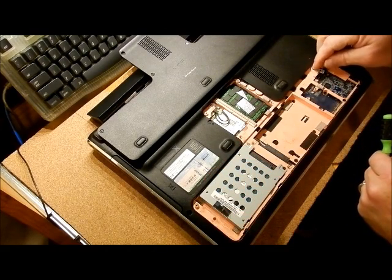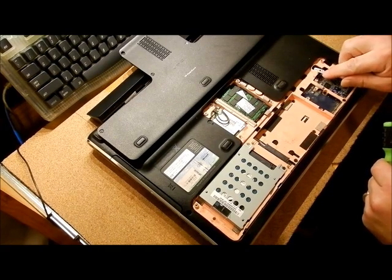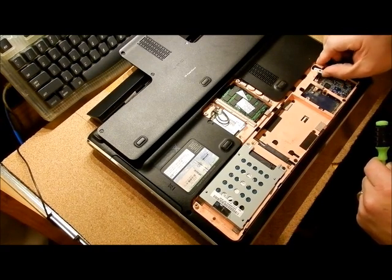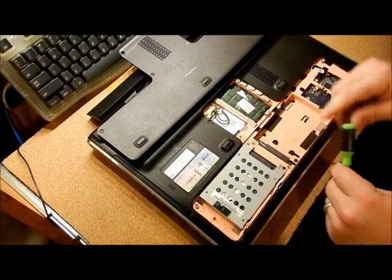The BIOS battery is over here. You just slide it out sideways to get it out and pop it back in. It's a unique battery so you have to get it from either HP or they sell them on eBay. Very short wire down to the motherboard.